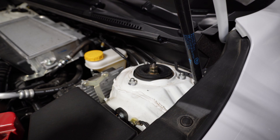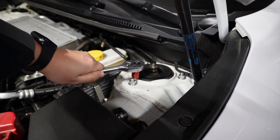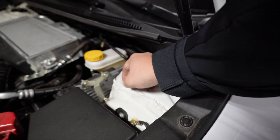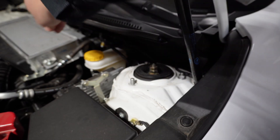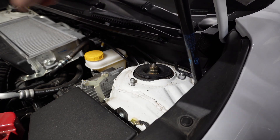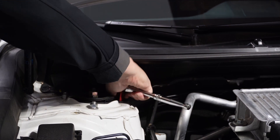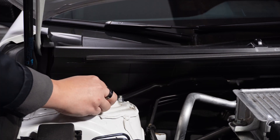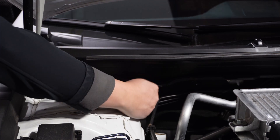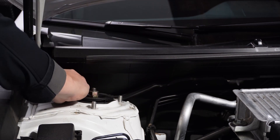Super easy. Pop your hood and then I'll show you the next steps. The first step is going to be under these 14 mils — take those off. I like to put them right here on the cowl so I don't lose them. And as they come off, I just block them from falling down this way. I know it sounds dumb, but I'm trying to save you a headache.